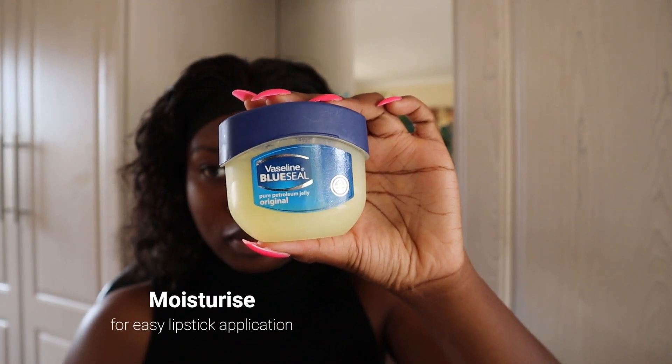So the first thing that I do is to moisturize my lips, and then I'll use these disinfecting wipes with alcohol to remove any excess oil on my brows before using the brow pencil.